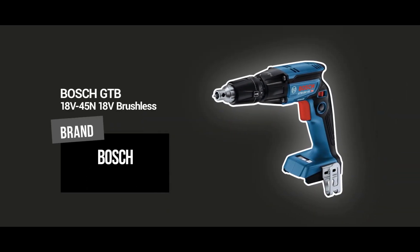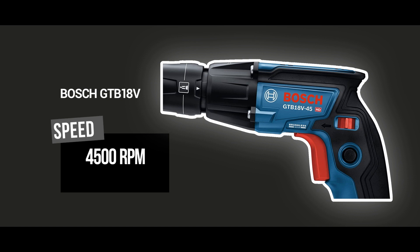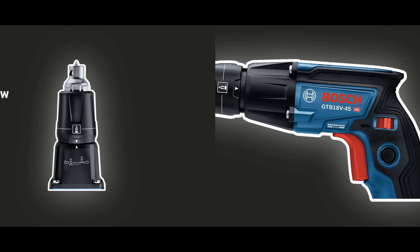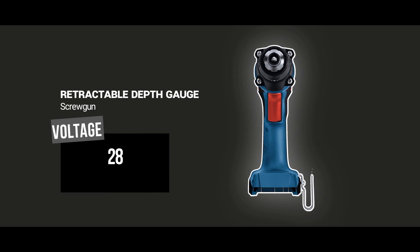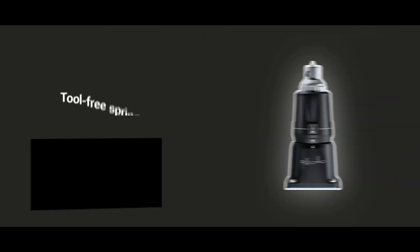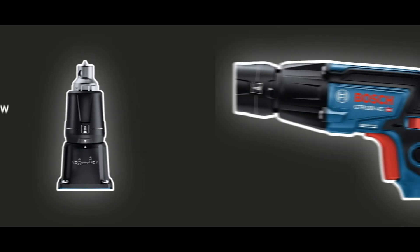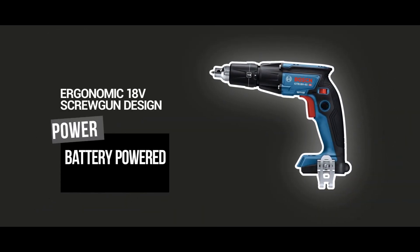The Bosch GTB45N18V's brushless motor technology provides maximum power and efficiency, allowing for fast and effortless drywall installation. One of the major advantages of this screw gun is its versatility. With a variable speed trigger and precision drive control feature, it can handle a wide range of drywall thicknesses and materials, making it perfect for any project. Its lightweight and ergonomic design make it easy to maneuver and use for extended periods of time without experiencing fatigue. The package includes the screw gun, a belt clip, and a fast charger, enabling you to work continuously without stopping to wait for the battery to charge. The battery also provides longer runtime and overall life.